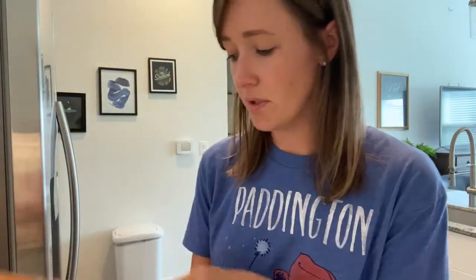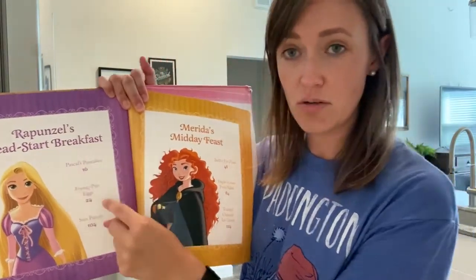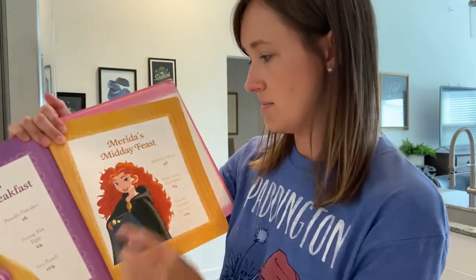That is our recipe for today. I hope you guys get to check out this cookbook. It is really fun because it has a bunch of princesses they're going to be familiar with. They even have a spot where it has each character — so like Rapunzel's Head Start Breakfast with three different recipes, Merida's Midday Feast with three recipes. So that might be a fun project to do a whole meal together. I hope you guys enjoyed this recipe.